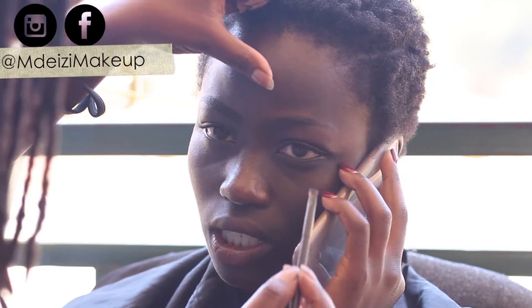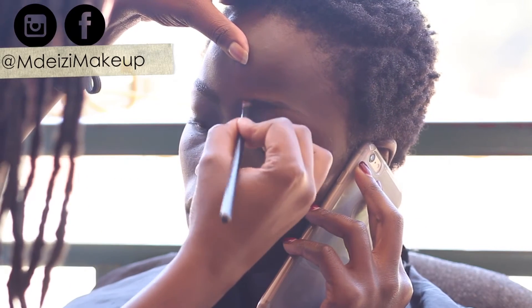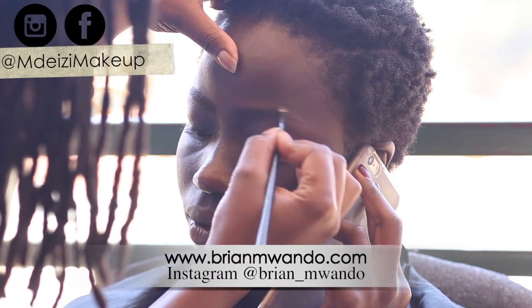Hey guys, karibu sana to another tutorial slash BTS of a shoot that I did recently with Brian Mwando, who is a Kenyan-based photographer — a very good one by the way. You should check him out at brianmwando.com and also brianmwando on Instagram.